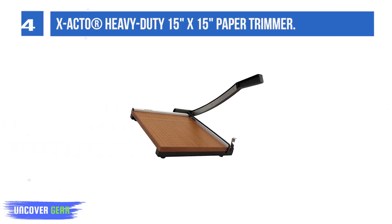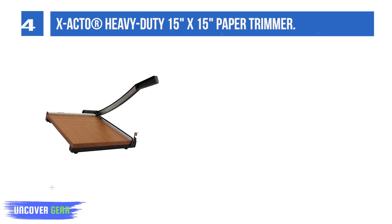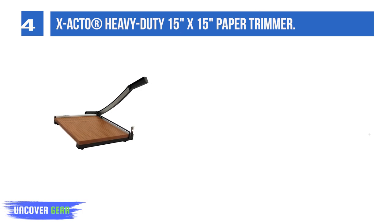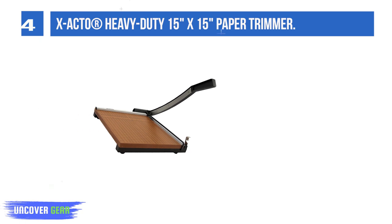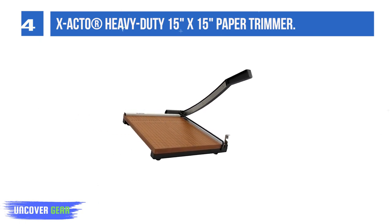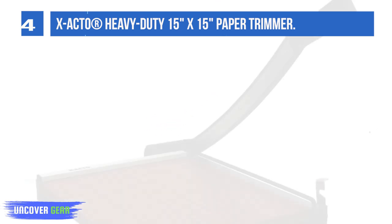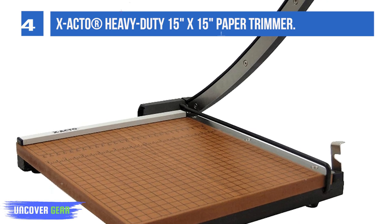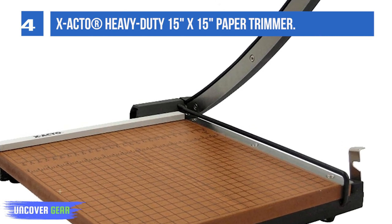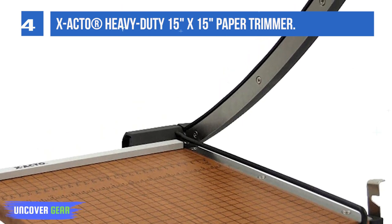List Number 4: X-Acto Heavy-Duty 15x15 Paper Trimmer. Accurate and efficient, the X-Acto commercial grade guillotine trimmer cuts high volumes of paper with ease. With the ability to cut up to 20 pages at once, this trimmer creates quick and accurate cuts to paper of all sizes. Designed for school and office settings, this trimmer features a solid wood base for steady cutting. The perpetual edge self-sharpening system keeps the blade sharp for clean cuts every time, while the safety guide and safety latch protect users during use. This X-Acto trimmer is a durable and dependable precision cutting tool for workers.